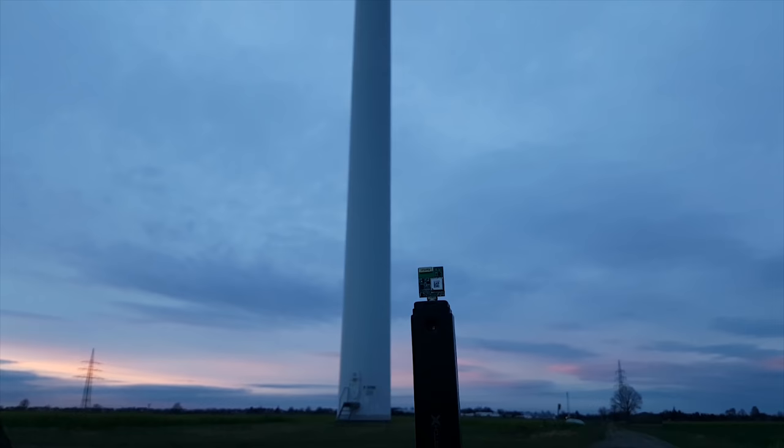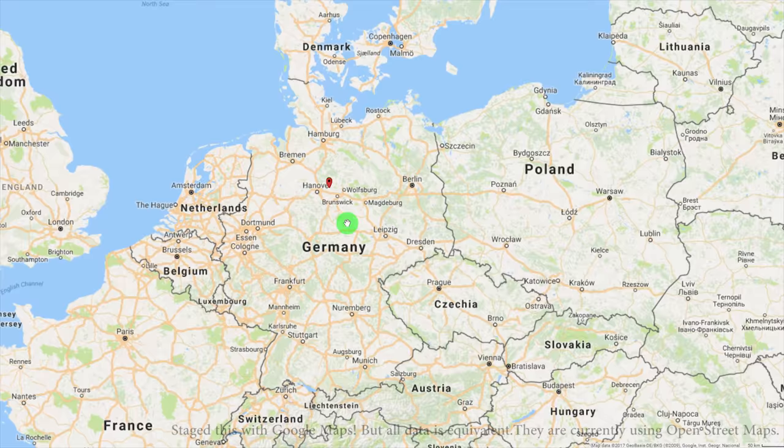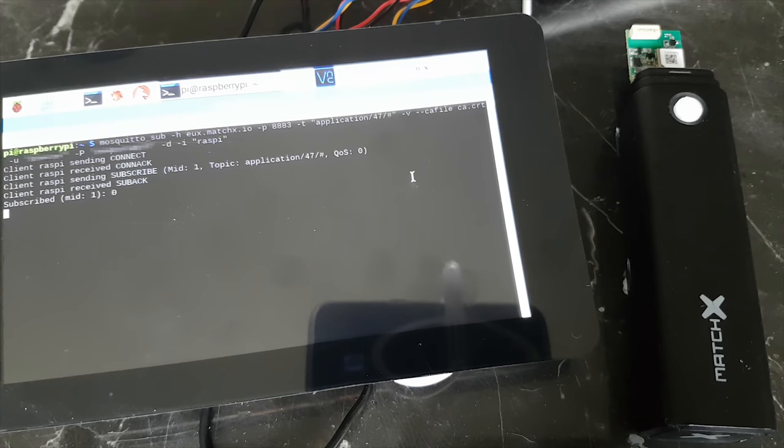All right, it's getting a bit late, we are going back home. The data I've generated is neatly presented by the Match X web interface. But for an actual application, one would program something that listens to the MQTT broker.